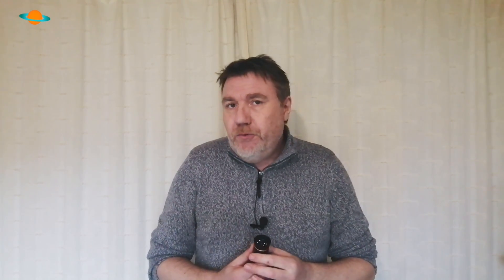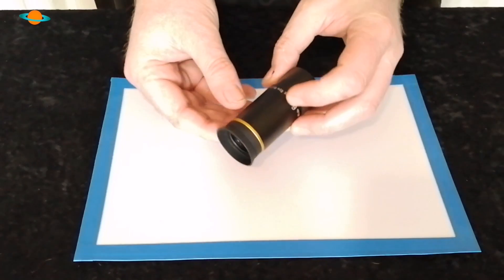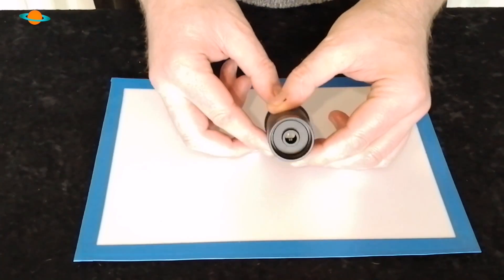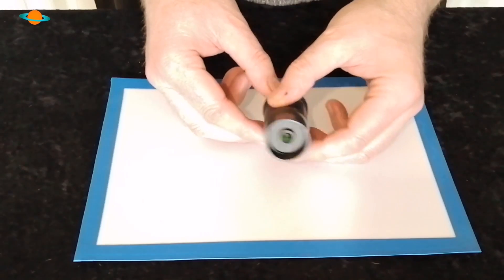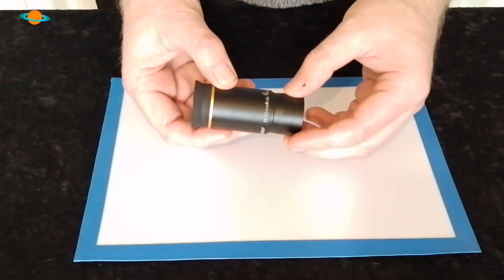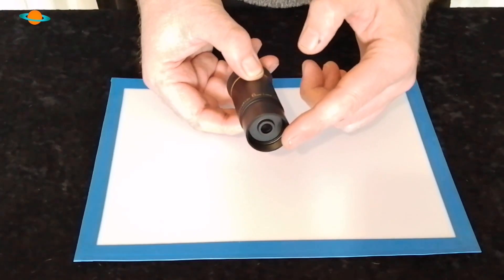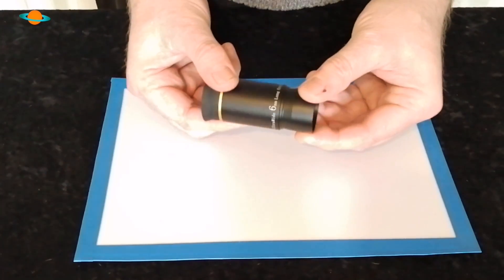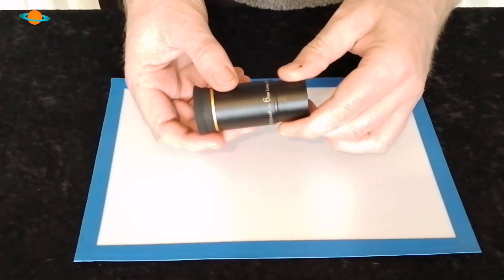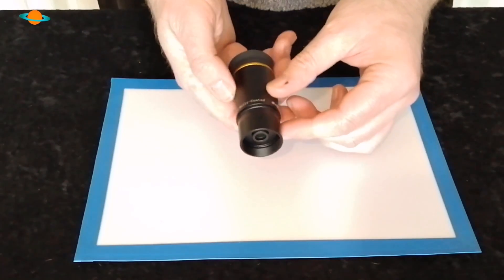As I've already mentioned, it's the Gold Line series — it's a 5-element lens configuration — and I can say it's all fully multi-coated. It's 1.25 inches standard. I don't believe it comes in 2-inch, I'm not quite sure.